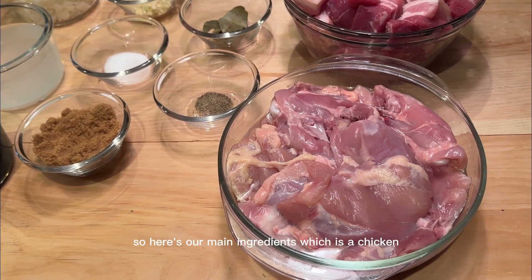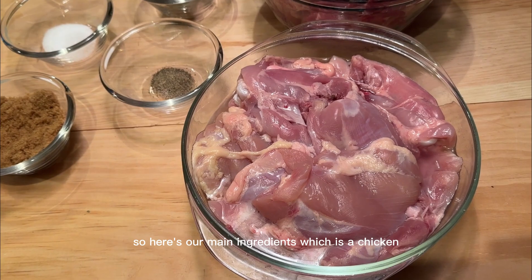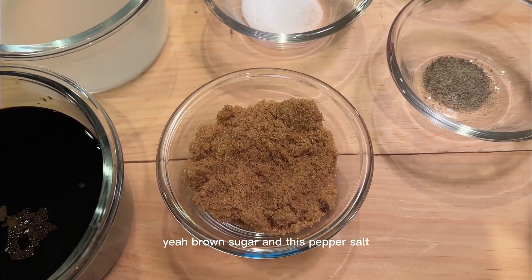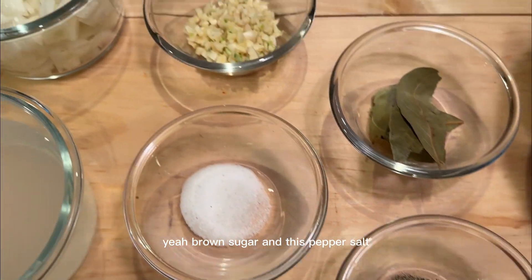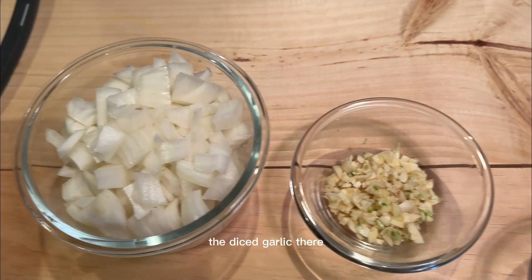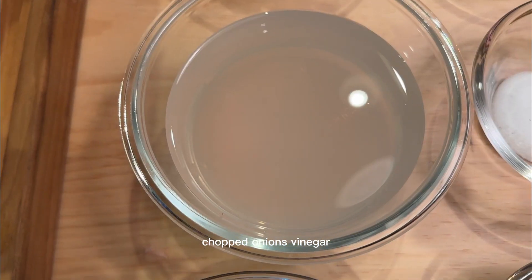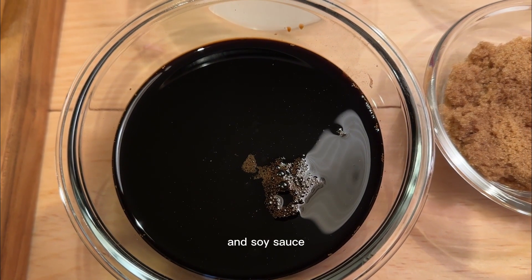Here are our main ingredients: chicken, pork belly, bay leaf, brown sugar, pepper, salt, diced garlic, onions, chopped onions, vinegar, and soy sauce.